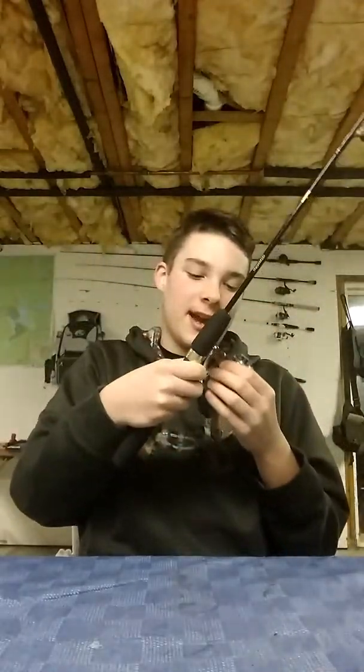I might make a video on how to cook fish — I might do that one of these times. So this is my panfishing setup: it's an ultralight rod by Daiwa and a Quantum reel with 6-pound mono on it.